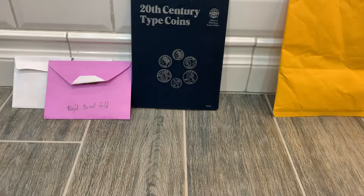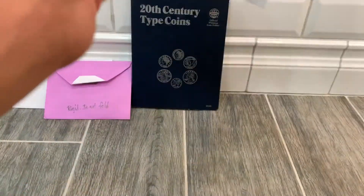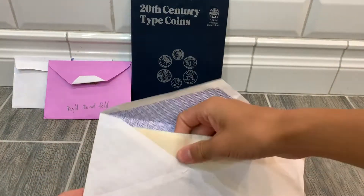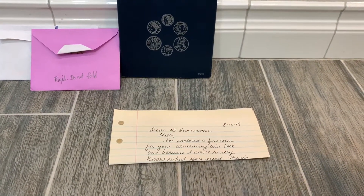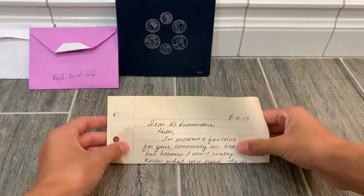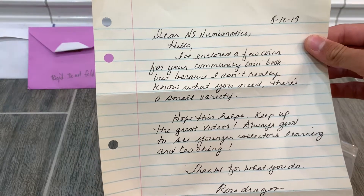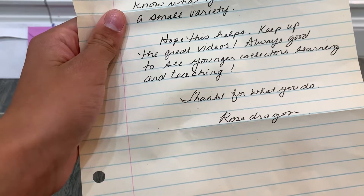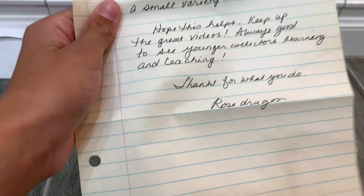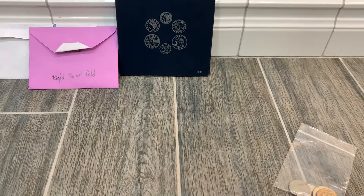Next we've got this big package from Rose Dragon on YouTube. In the package we get an envelope with a letter. It reads: 'Dear NS Numismatics, Hello, I've enclosed a few coins for your coin community book. Because I don't really know what you need, these are a small variety. Hope this helps. Keep up the great videos — always good to younger collectors. Thanks for what you do. Rose Dragon.' Thank you so much for this, it's really awesome.